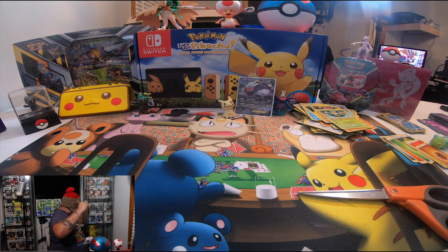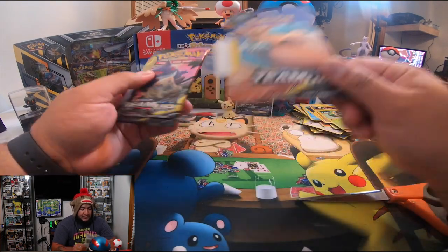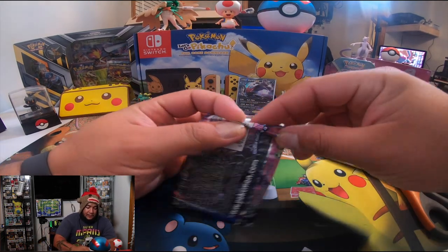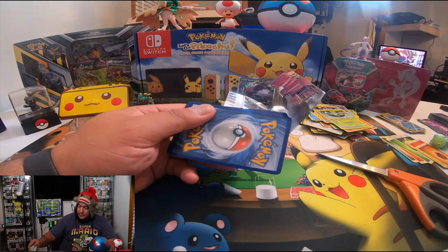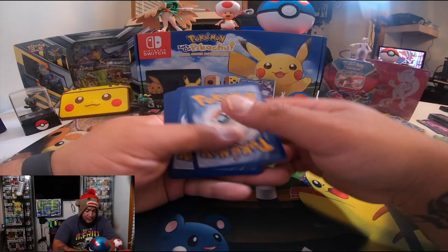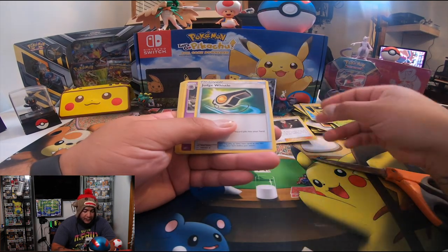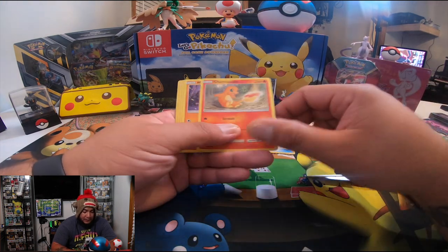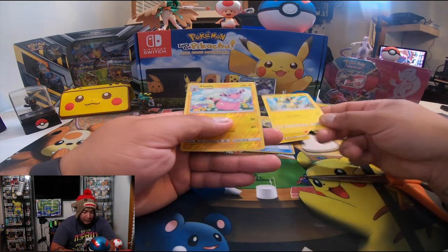That's it for today guys — hold on, hold on. You know what? Let's open one more — it's right here. This is a Team Up pack. Let's see if there's something good in it. You guys get a code — one, two, three, four, five. We've got Nanu, Judge Whistle, Nidorino, Energy, Alolan Sandshrew, Charmander, Maki, Litten, Miltank, Marill, and Furfrou.